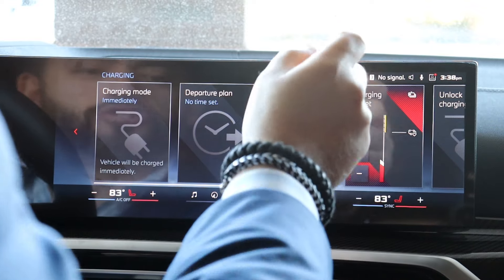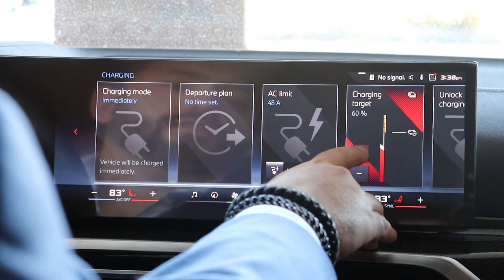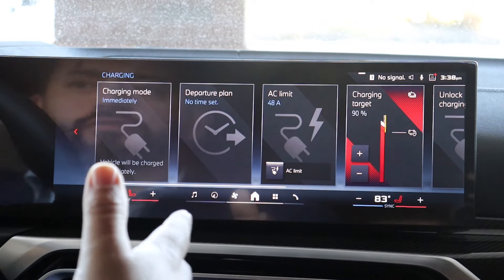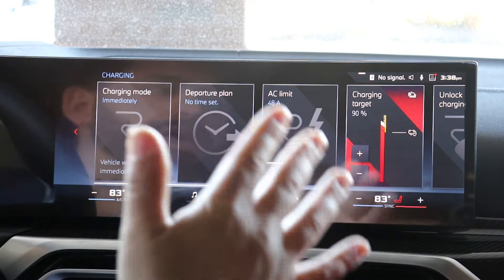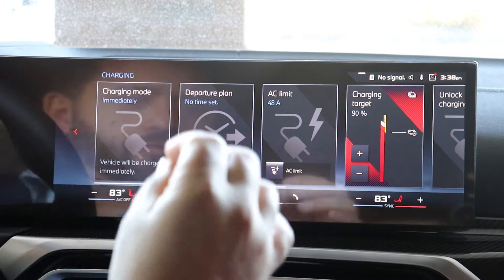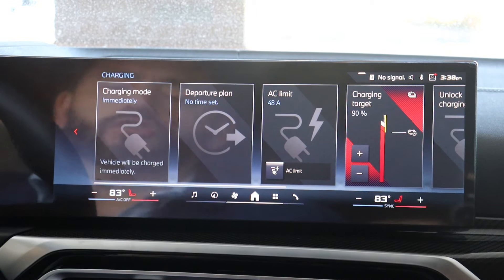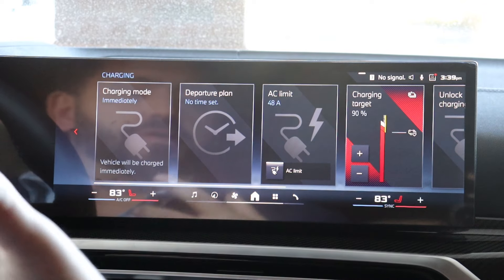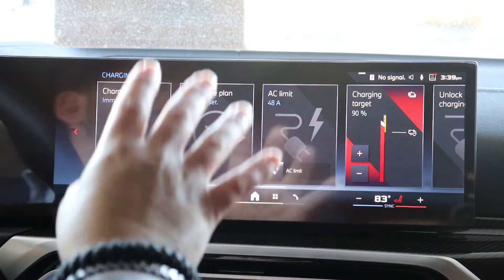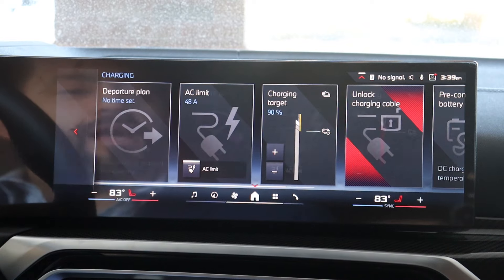Now we're going to go to Charging Target. This is actually set at 40 — we want to bring that all the way up to what I recommend: 90 to 95 percent. You might ask, 'Why not charge to 100 percent?' You can, but over time the more you charge it to 100 percent — its absolute limit — you will start to degrade the battery over the years. If you want a car that is going to last a very long time, treat the car right and the car will treat you right, especially a BMW. So we're going to leave that at 90.